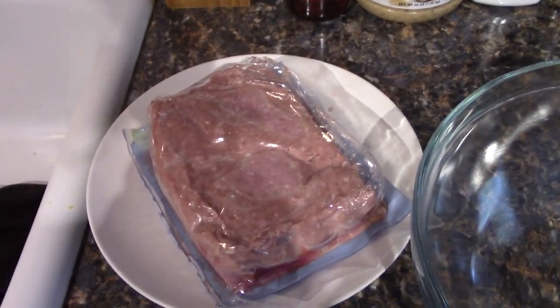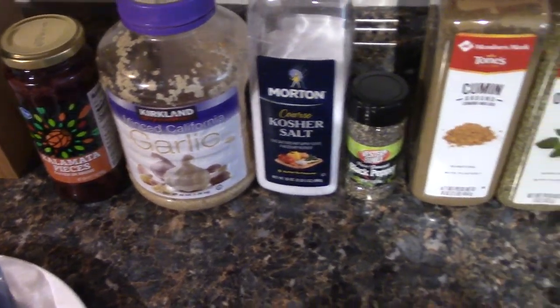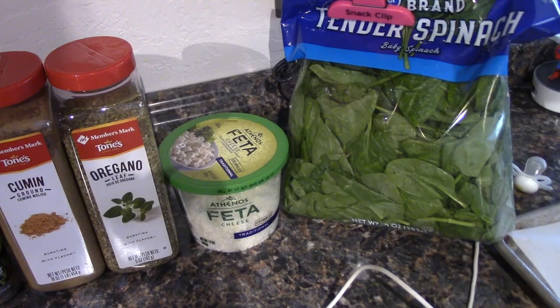What you need to make this is just some ground turkey, fancy olives, garlic, salt, pepper, cumin, oregano, feta, and spinach.